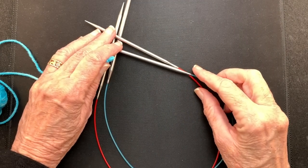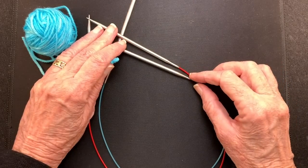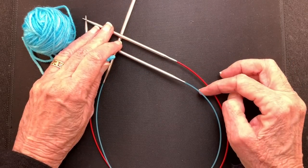Hello and welcome to my YouTube video. In this video I'm going to demonstrate how to work a provisional cast on over the cable of a needle.